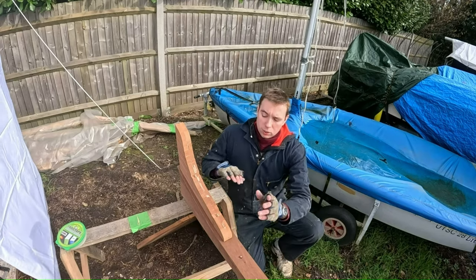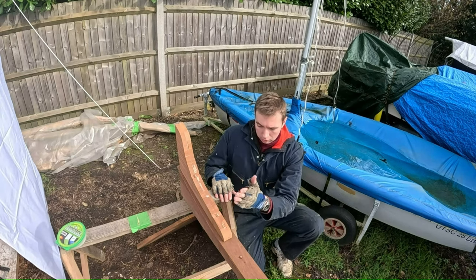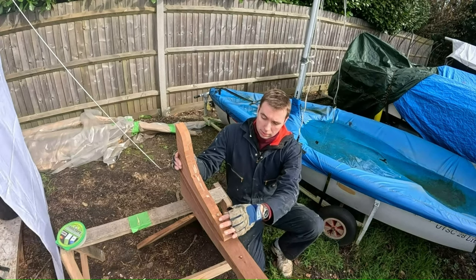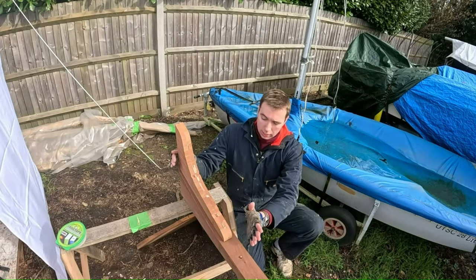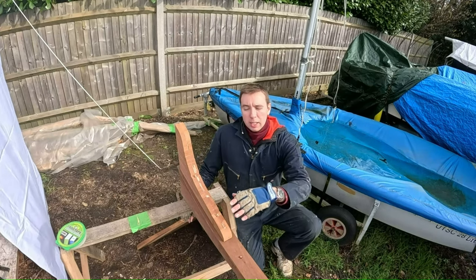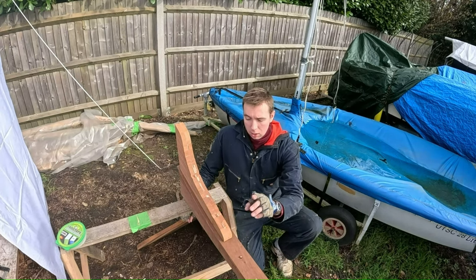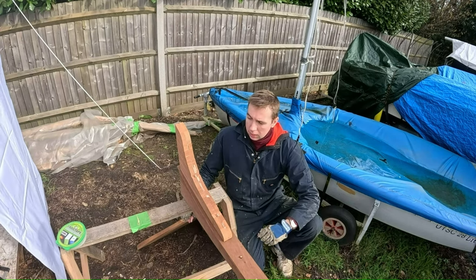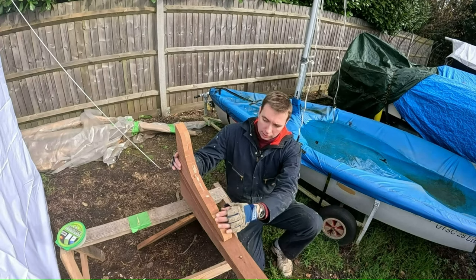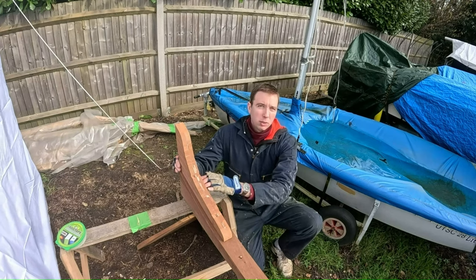So I've drilled the clearance holes for the silicon bronze bolts through the stern knee, all the way through the hog and the keel. I've temporarily fixed this into place and put the bolts on — they are nice and tight. This is exactly how it will be; I just haven't glued it up yet. The reason why I've temporarily put this into place is I need to check how to bolt on the transom.